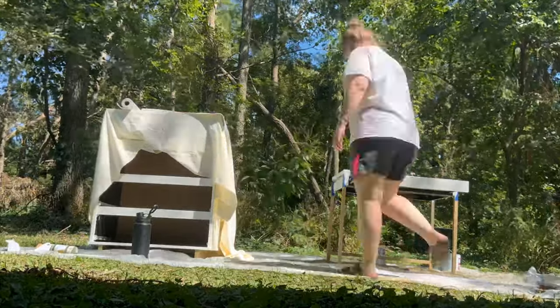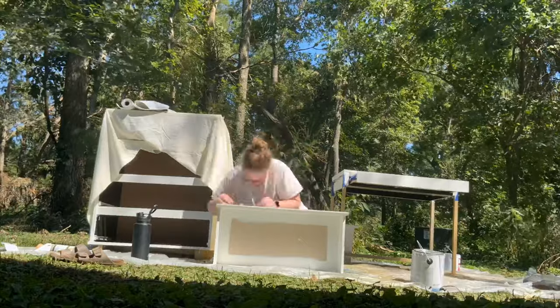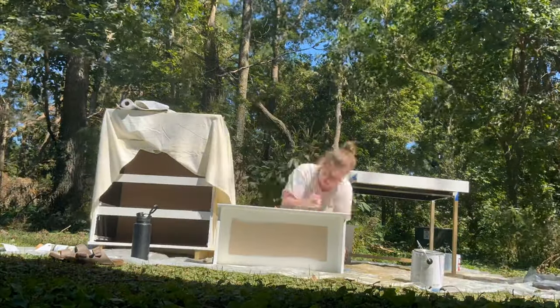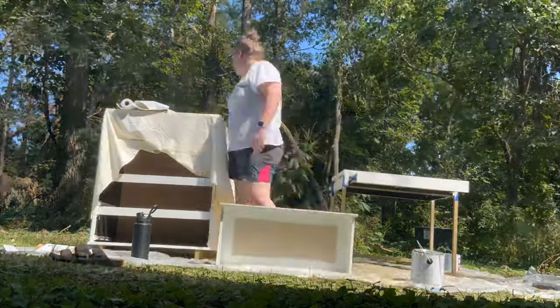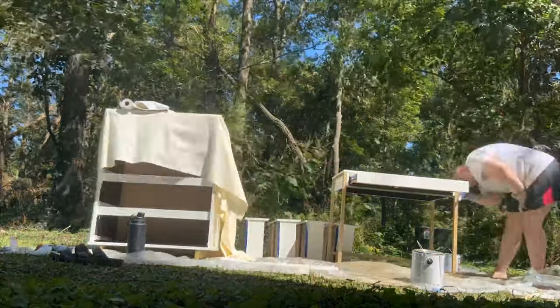Next I'm just measuring all of the drawers and I also measured the drawer on the desk. That way I knew exactly where my hardware needed to go and where I needed to drill holes for all of the hardware pieces.